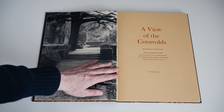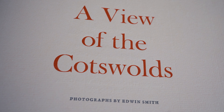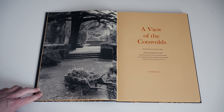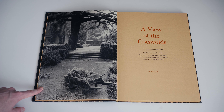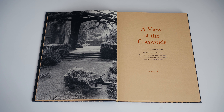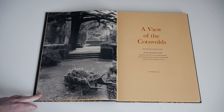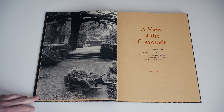Then we have the title spread, which is pretty much classic Whittington Press — a fairly austere centred layout printed in two colours, which is also a nice touch. A View of the Cotswolds, photographs by Edwin Smith. And then facing it, by way of a frontispiece, we have the first of Edwin Smith's photographs.